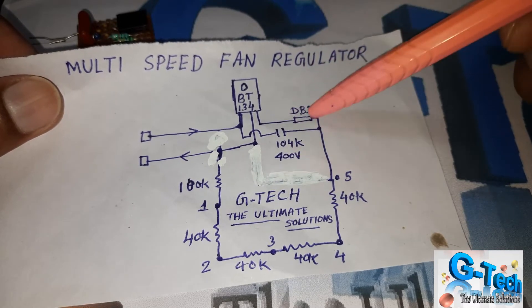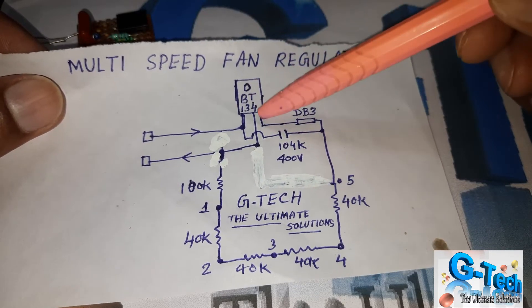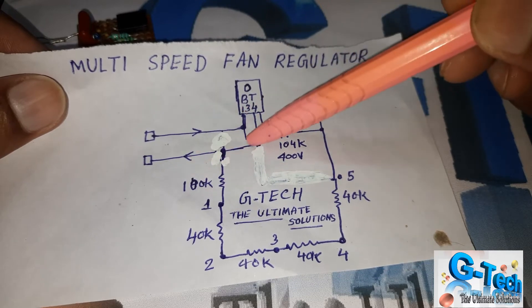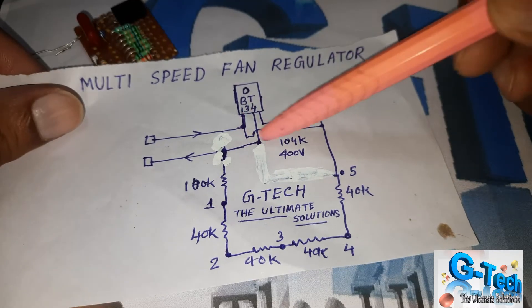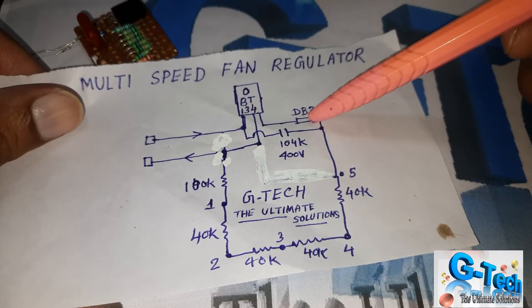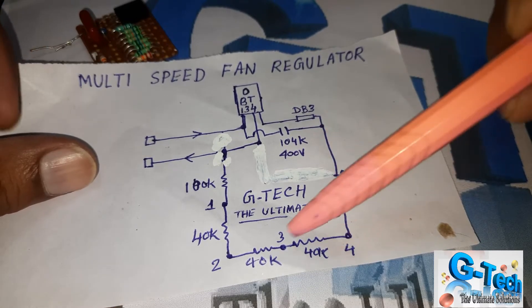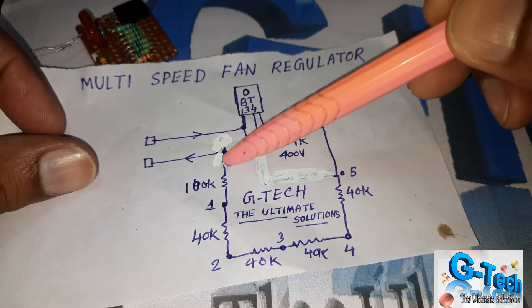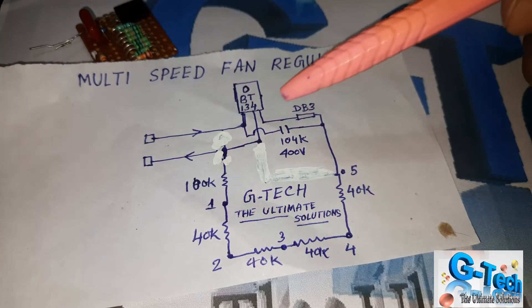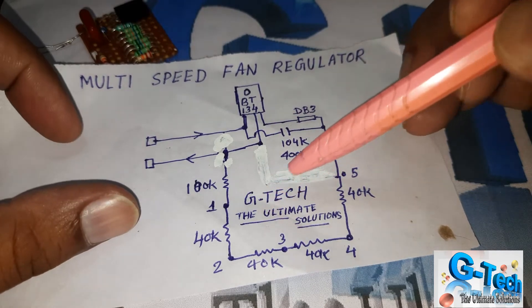This tube component is very important — do not change the value of this component. This is the output, that means the drain. From the input terminal — that means the source terminal — I am connecting this capacitor and DB3 in series. From this point, I am using multiple resistors in series up to the gate, to change the output voltage.